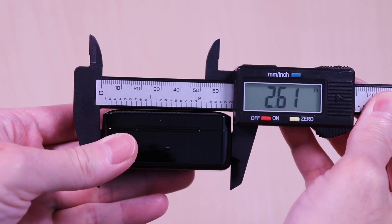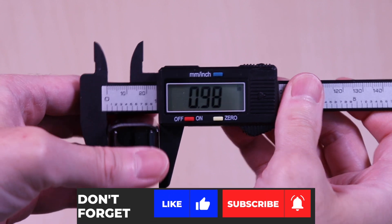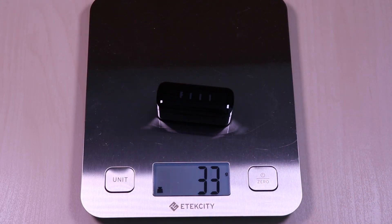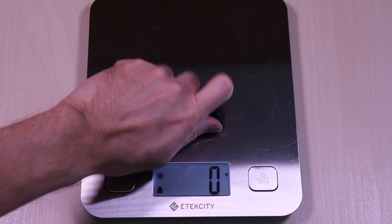The case comes in at 2.6 x 0.9 x 1.2 inches. It weighs in at 29 grams and the earbuds come in at 11 grams.